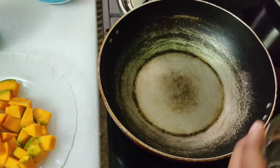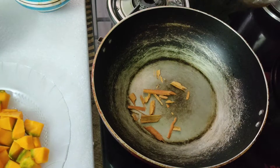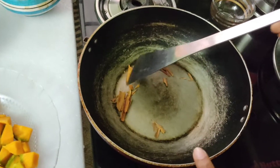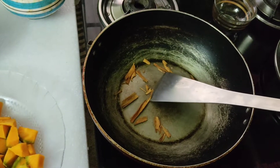I will add butter in the pan and light dry roast. We will add the powder and dry roast for 2 minutes.